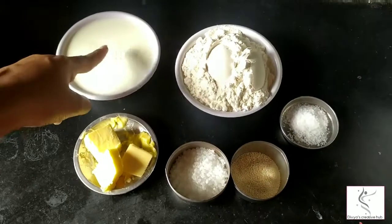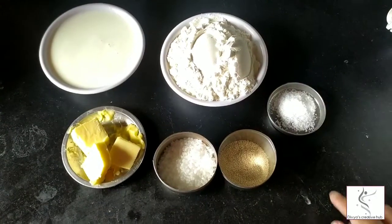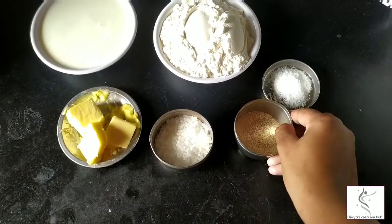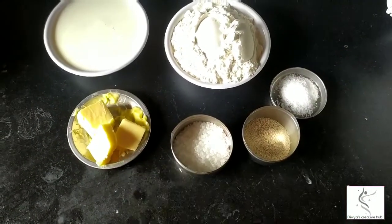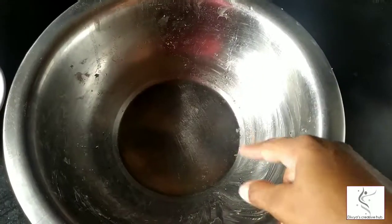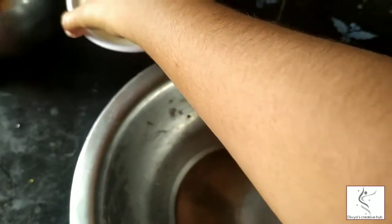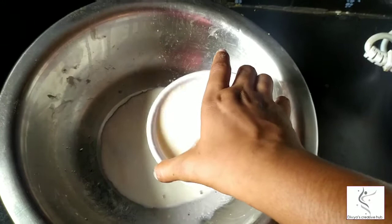We are going to use about 2 cups of milk. I will add 1 tablespoon of milk and 3 tablespoons of butter.